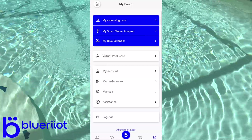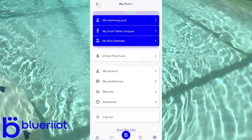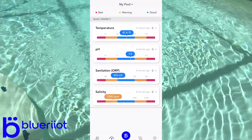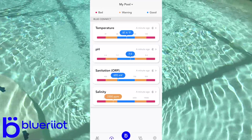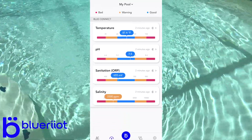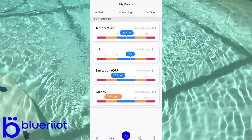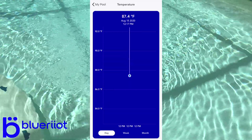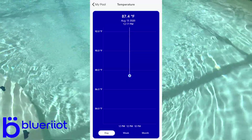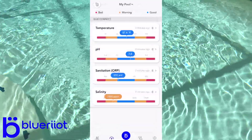Now we can receive updates and notifications anywhere in the world through Wi-Fi. Back on the home screen, we can see it's taking a measurement. Click into it and it gives you your temperature, pH, sanitation, ORP — how effective the chlorine is — and your salinity. It looks like my salt is a little low. What's cool is you can click into each reading and view day, week, and month graphs. It takes up to 20 readings per day and will create a line graph so you can track how your pool is doing over time.